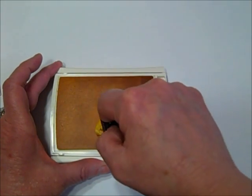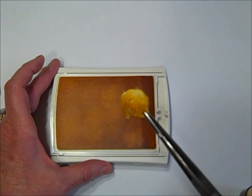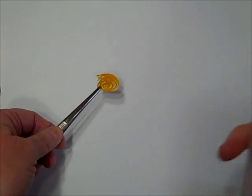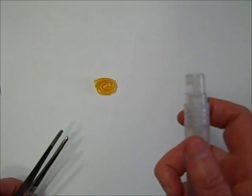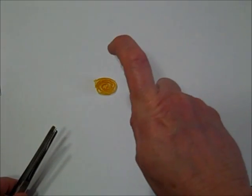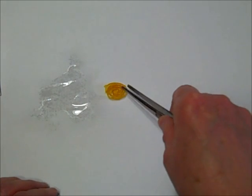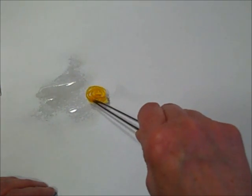One of the things you'll notice is that the color is a little uneven. If I pick it up with these tweezers and hold it up, you can see there are parts that the ink has not gotten into. So all you have to do to evenly tint the flower is take one of our Stampin Spritzers — filled with water, or rubbing alcohol if you want it to dry more quickly — and just give it a few little spritzes. What happens is the water flows down and simply carries that dye with it, evenly tinting the flower.